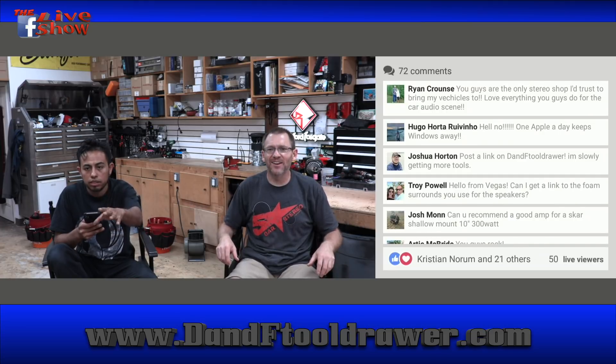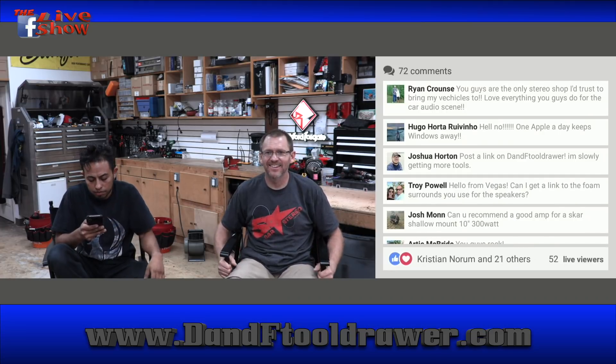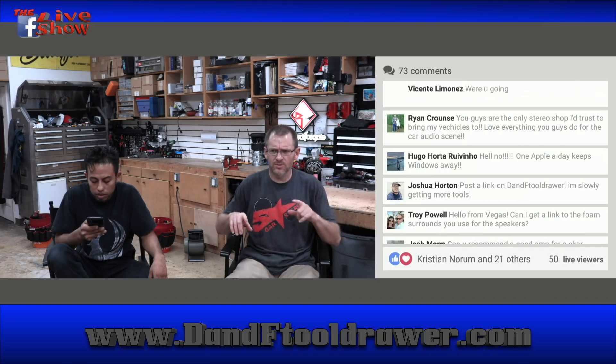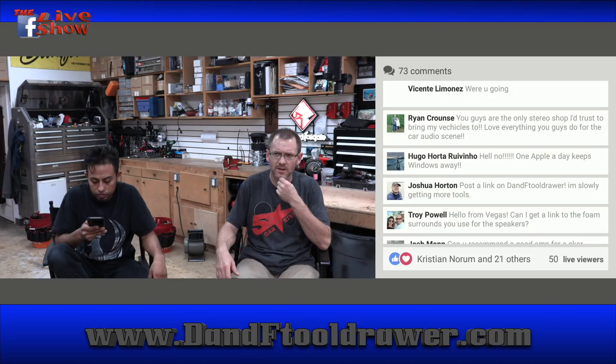Happy birthday, Alexander! I love that. So I'm slowly getting more tools on DNF Tool Drawer. I'm probably updating it in the next week or so. I want to see what happens — hopefully we'll get to introduce ourselves to Brian at Mobile Solutions because I'd love to do some work promoting his templates and router bits.